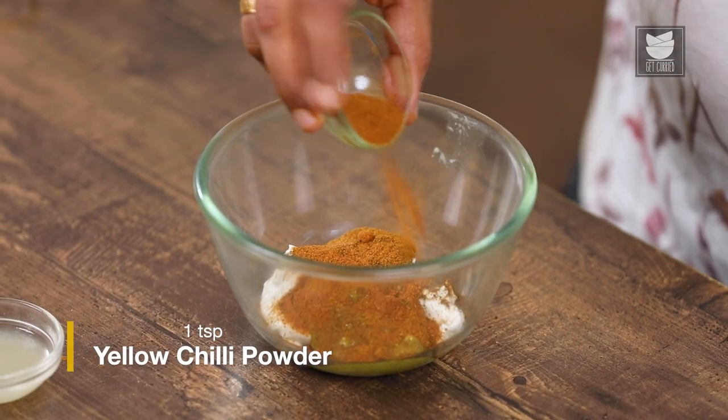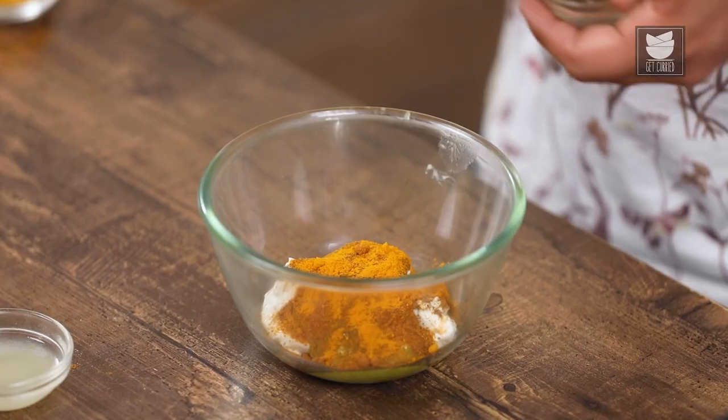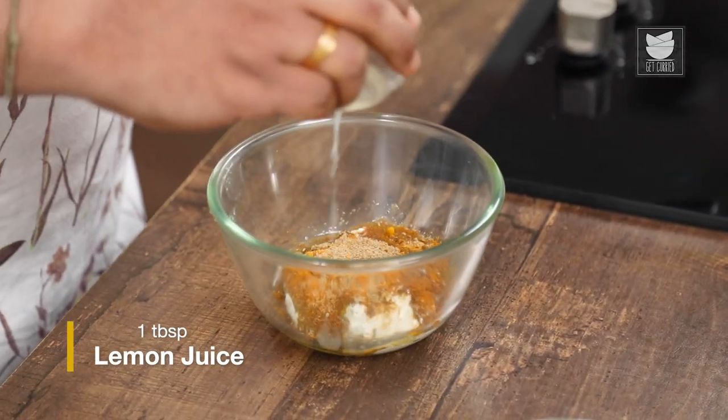And next, I'm going to add Yellow Chilli Powder, Turmeric, a little bit of Ajwain, and some Chaat Masala. And after adding all the seasoning, I'm going to add some Lemon Juice to it, because it pairs perfectly with the fish and also adds good flavour.